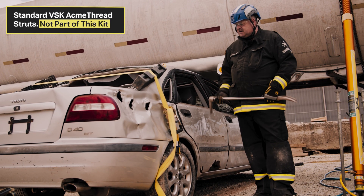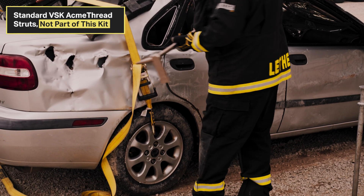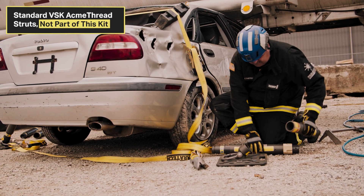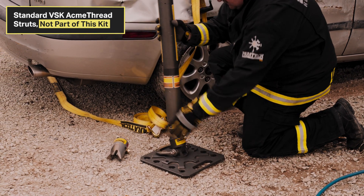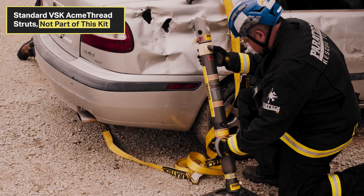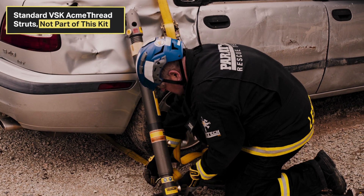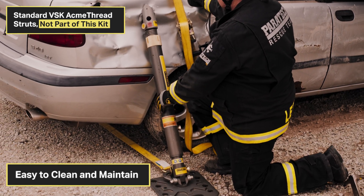Set up the vehicle stabilization on the back of the car. The suspension is all tied down. Come in with the Halligan tool, make the purchase, bend the metal out, then set up for stabilization. One foot extension, strut and base — bring it into the hole, ratchet it down, attach the strap, and tighten up the strap. The car is stabilized.